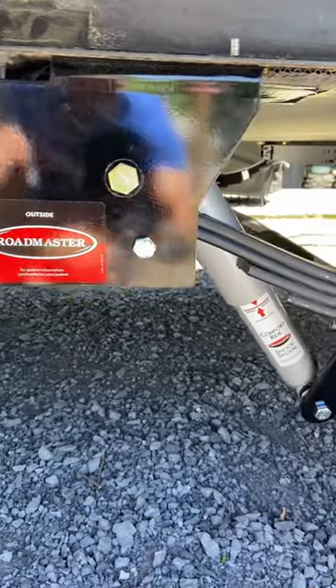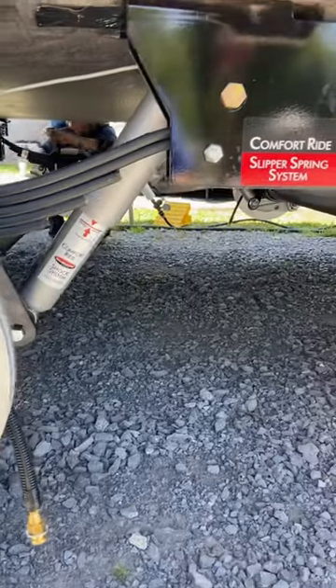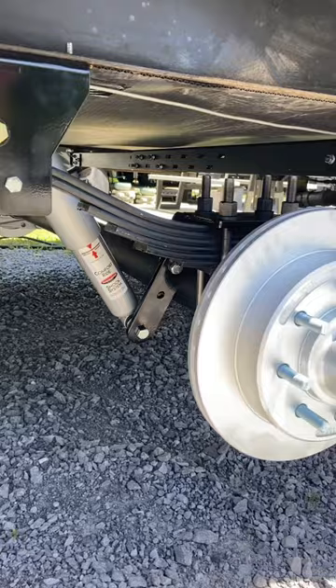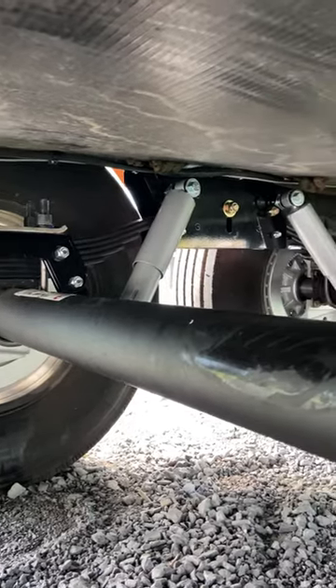We upgraded to the Roadmaster slipper spring system, hydraulic brakes, comfort shocks, ride X-factor cross members, and more. Not only that, but we also upgraded to the 8k axles and the 8k slipper spring system. With the comfort ride slipper spring system, we are traveling in style — everything is safe and sound, the ride is so much smoother, and our cargo capacity has gone up.